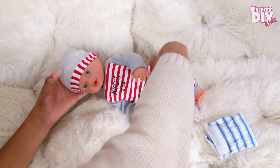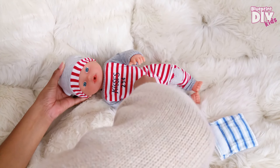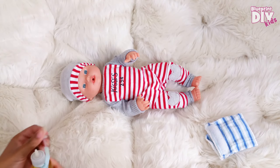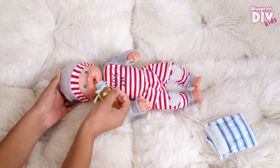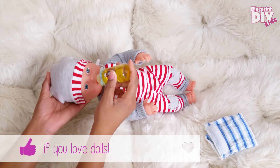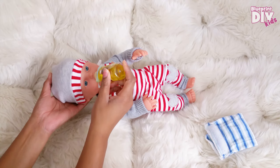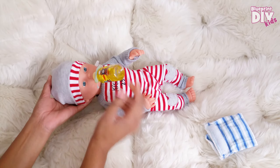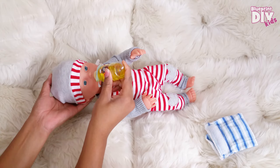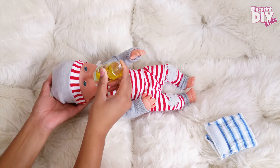First we're going to turn him on. His little button is at his back. He makes cute little noises and so we're going to use his hand.